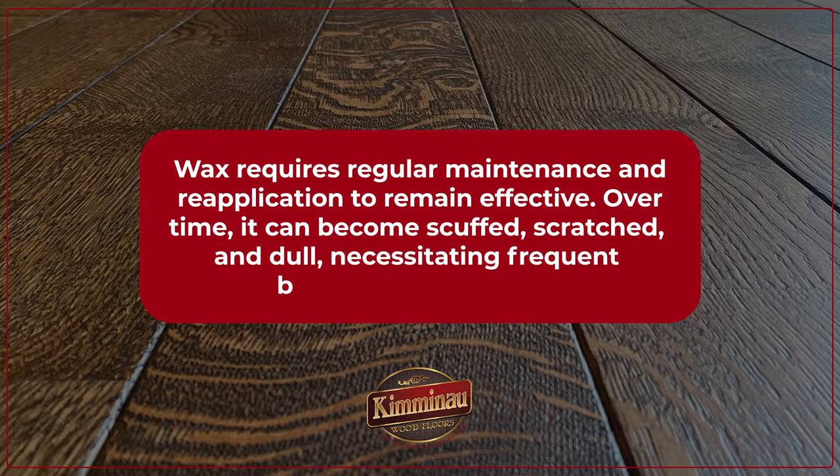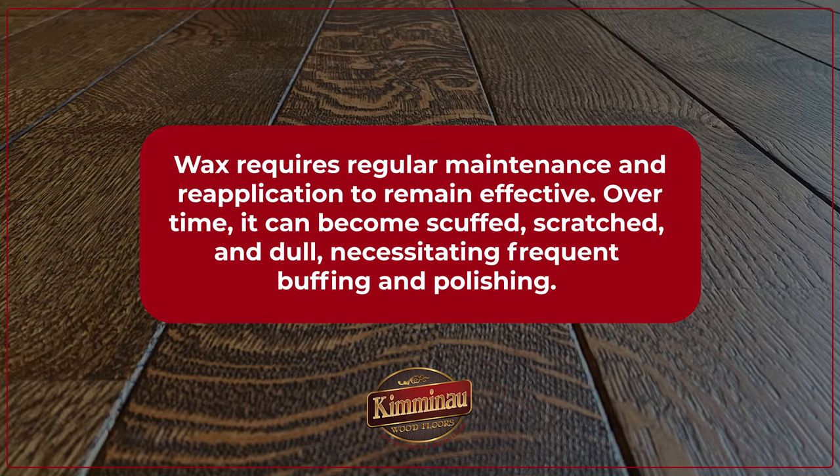While waxing may give your hardwood floors an attractive sheen, it also has some downsides. Wax requires regular maintenance and reapplication to remain effective. Over time, it can become scuffed, scratched, and dull, necessitating frequent buffing and polishing.